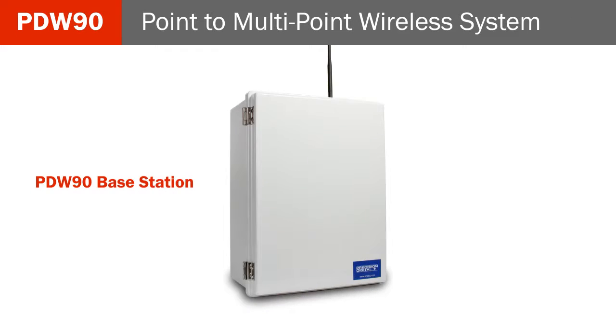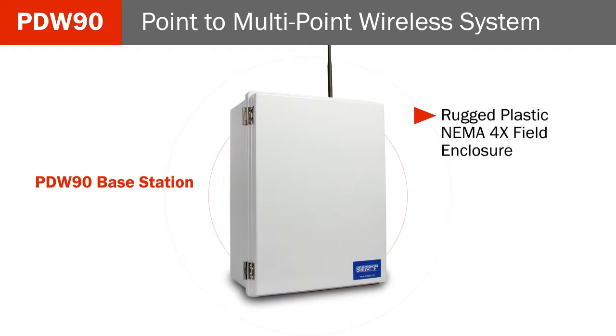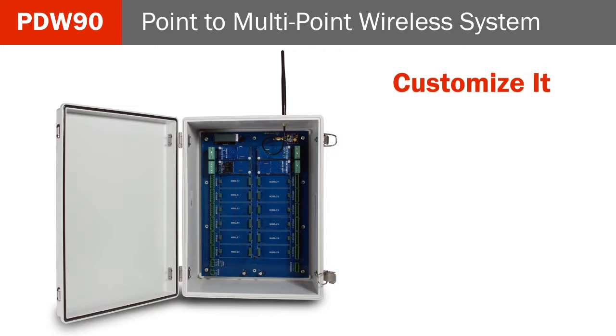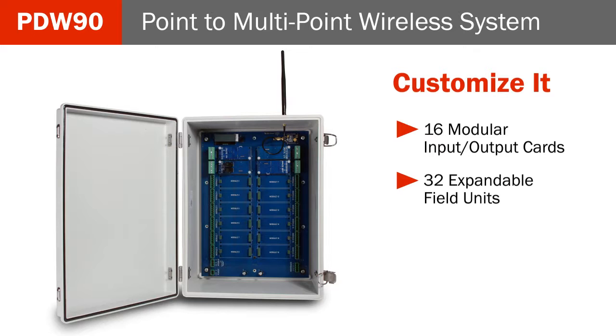The PDW-90 base station is the starting piece to a customizable point-to-multipoint wireless system and offers a highly flexible means of getting process signals from where you have them to where you need them. The base station features a rugged plastic NEMA 4X field enclosure, RS-485 Modbus standard, and is easily field or wall mountable. Customize it any way you want by installing up to 16 modular input-output cards and up to 32 expandable field units.